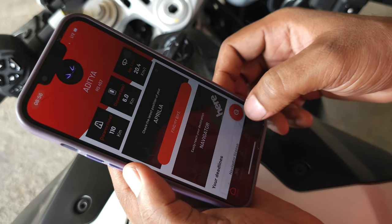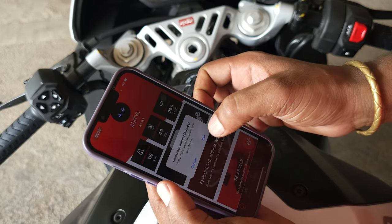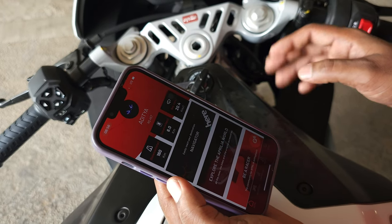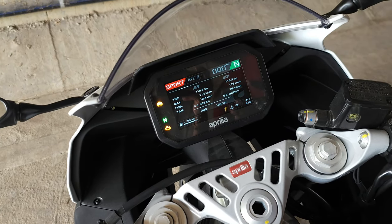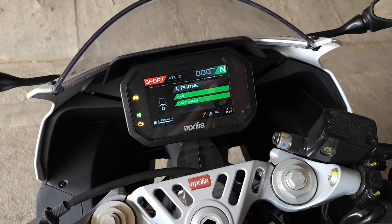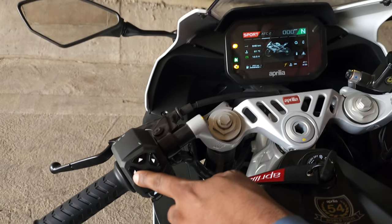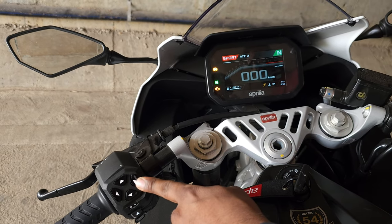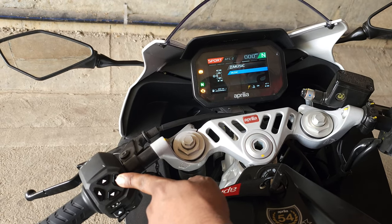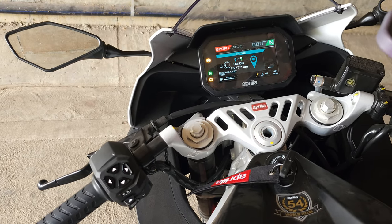After clicking that button it will show connecting, then a pairing request appears — click pair and give all the permissions. The phone is now connected. In the settings you can see the last three pages: first we have music, then the phone call section, then the navigation section. I navigate through the console buttons — pressing the left arrow gets to the first screen, then right takes me to the second, third, fourth screen showing the lap timer, fifth is the music section, sixth is the phone section, and seventh is the navigation.